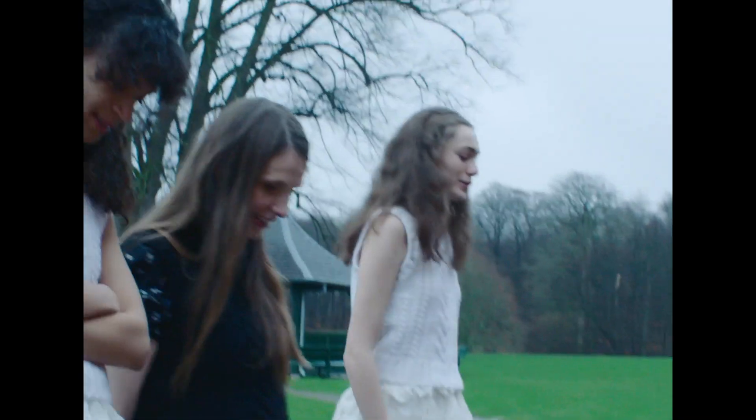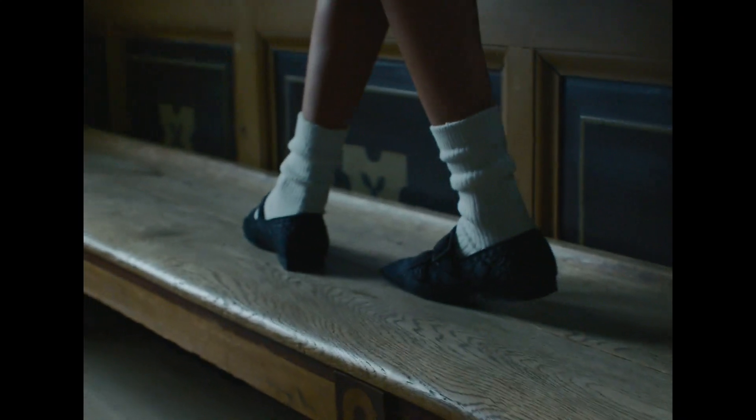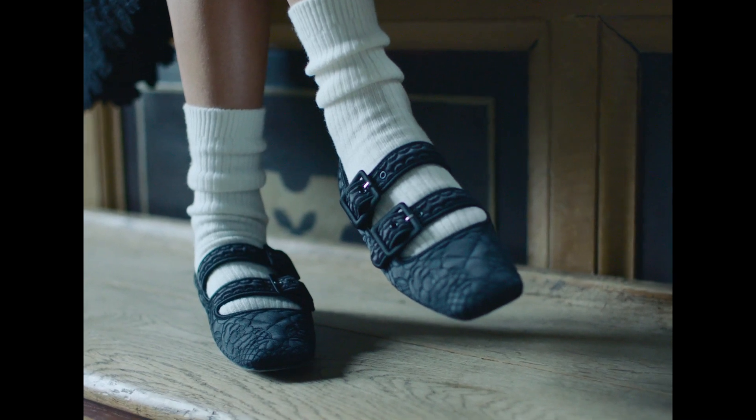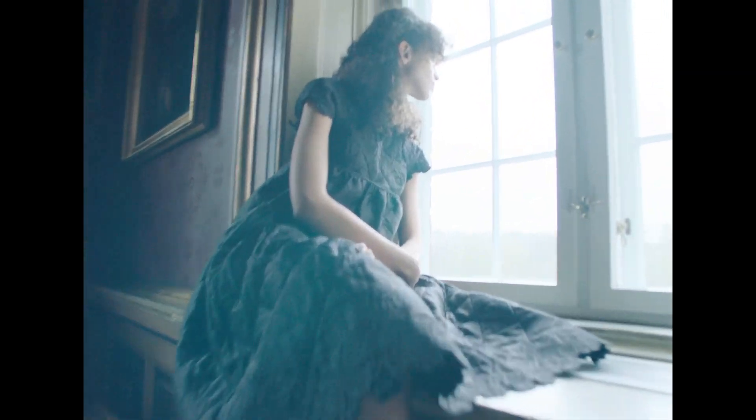Working on the collab with Charles & Kies is kind of the first time we really have designed a shoe from the beginning, working really closely with the Charles & Kies team on all details and all finishing to make it as perfect as possible. It's been really exciting to see how you can translate our universe into a shoe.